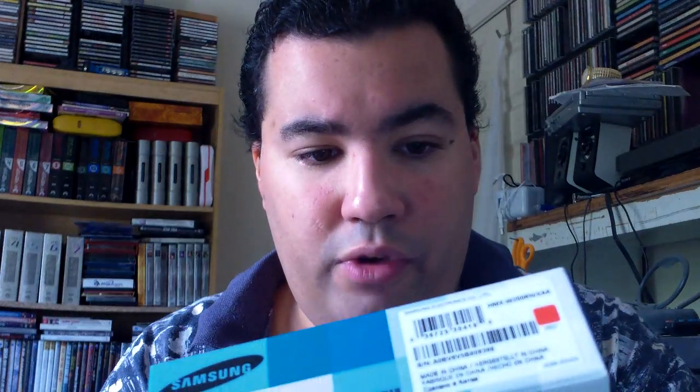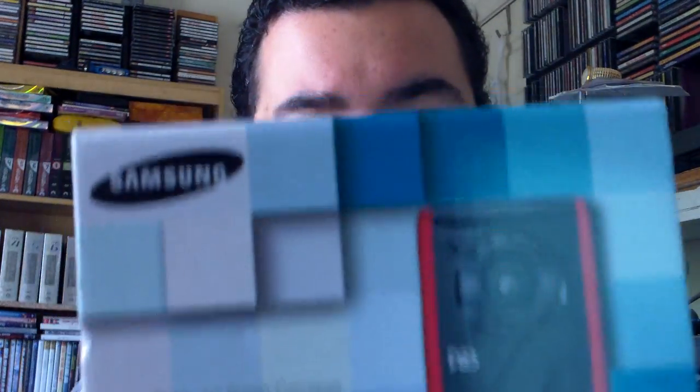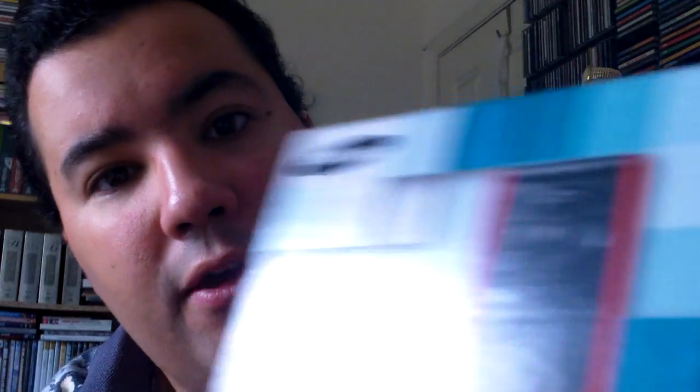But I learned something important from the experience. Since I'm recording on the new camcorder today, I can only show you the box that it came in. It is a Samsung W200, I believe. Here's the box. This is what the unit looks like on the front. This is what it looks like on the back.